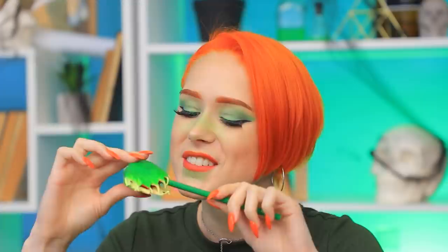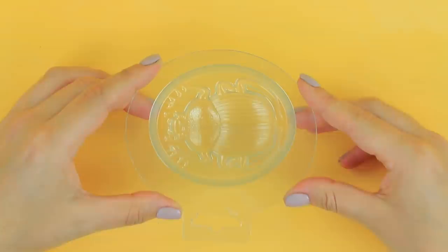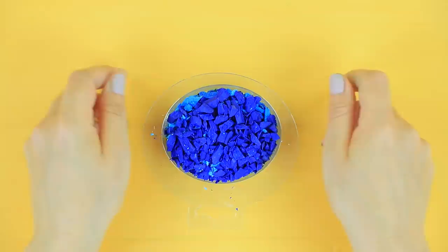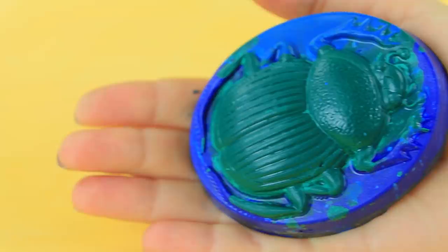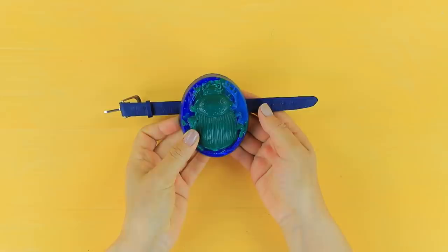Thieves deserve it! My brain, baby! Mommy is plotting a prank with her pet scarab beetle! Let's go, bug! We have some work to do! Put crushed crayons in a scarab mold. Melt them in a microwave. Wait for the beetle to harden and take it out of the mold. Attach a buckle to a strip of faux leather. Glue on a strap. Poke holes with an awl. Attach the scarab to the strip. Coat it with pearl powder.